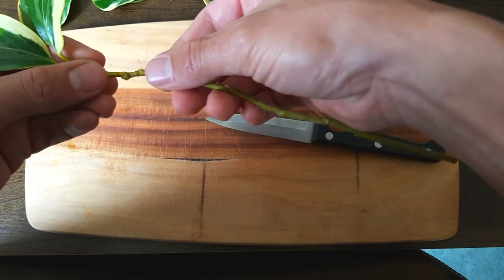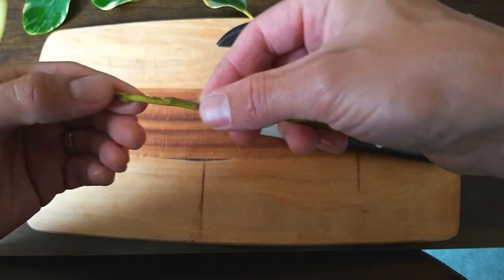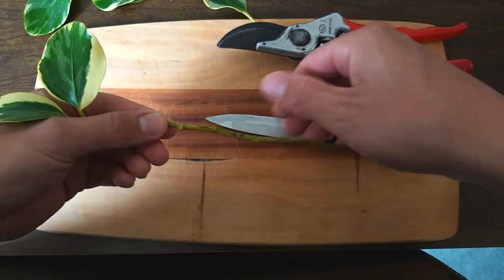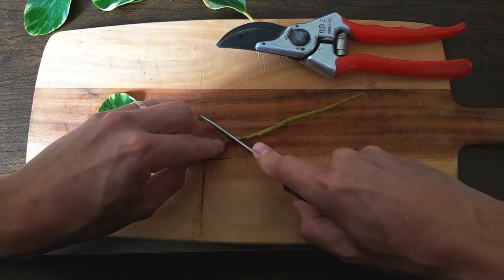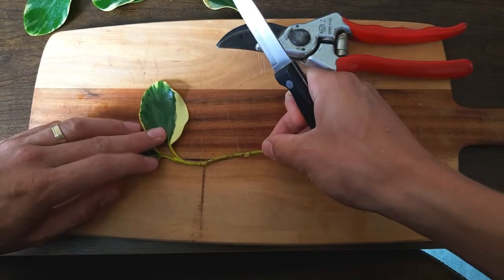Next thing we're going to do for our propagation material is to cut it to just below a node. We do this because nodes are areas of the stem that have a high concentration of growth hormones and this will encourage new root formation. And with that done we have our cutting material at its final length almost ready for sticking into compost.